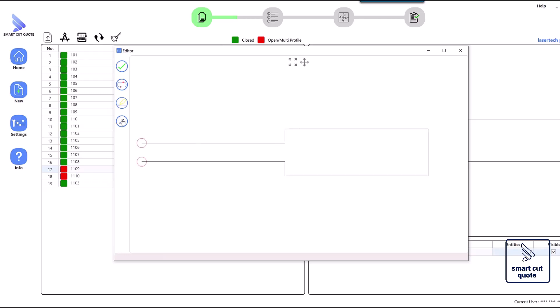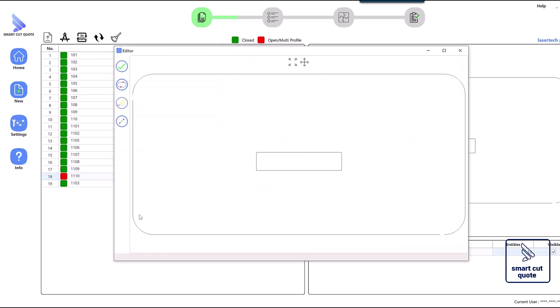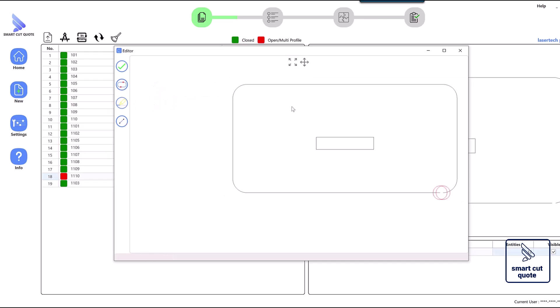Finally, ensure that all polylines are closed to guarantee complete cuts, as open polylines may result in incomplete or inaccurate cutting. A clean DXF file plays a vital role in the quotation creation process — when the file is free from errors like overlapping lines or open shapes, quoting software can accurately calculate cutting paths, material usage, and processing time.